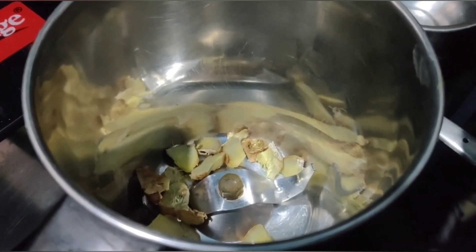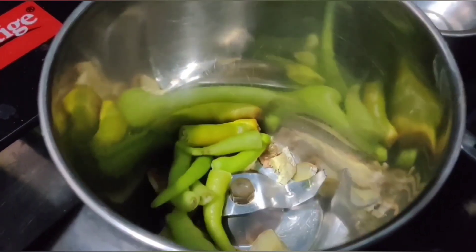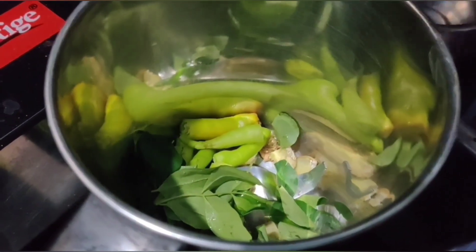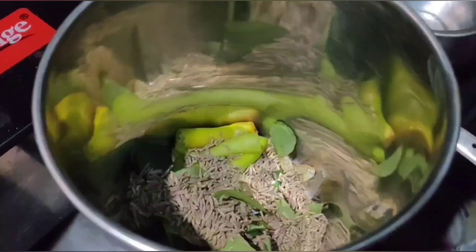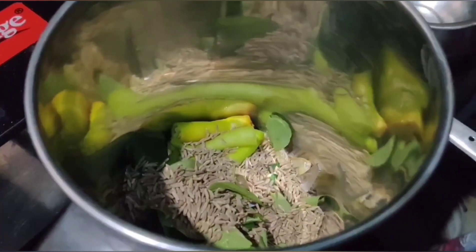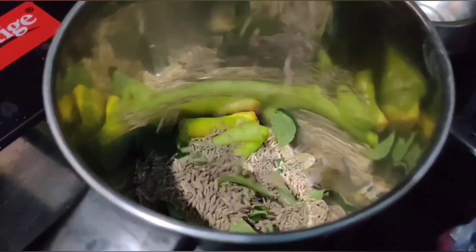Let's mix the ingredients together. Let's blend with water, add the spice powder. Then let's add buttermilk to finish the drink.